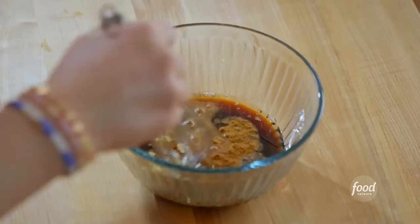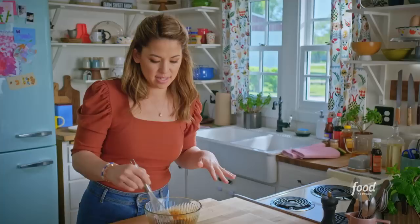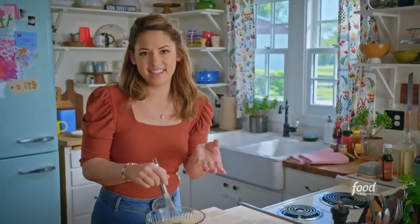When I combine this, I'm going to reserve some of it to add on as a sauce at the end, and the other half will be used to brush the outside of the chicken.